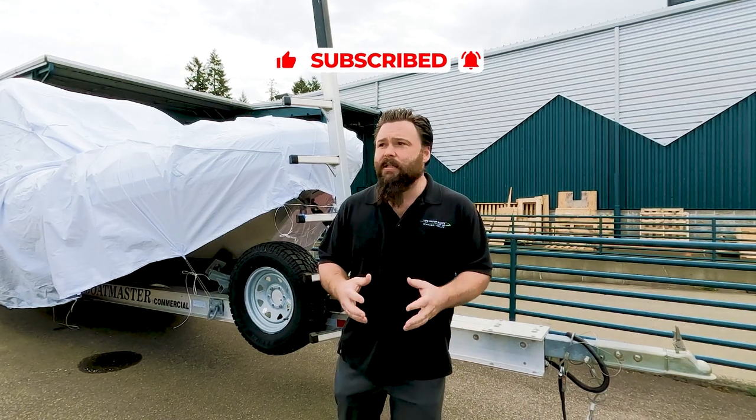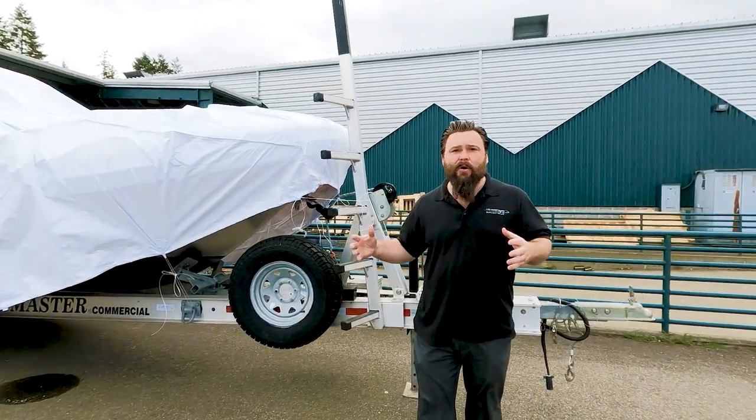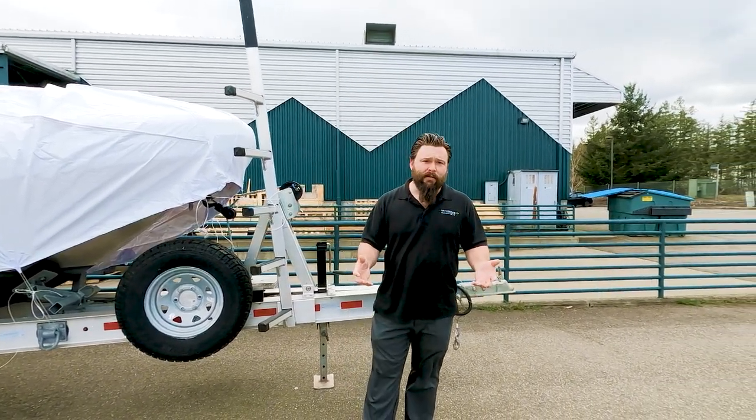Today we're going to be talking about trailers. This is a very important piece of equipment to select for your boat. If you're going to buy a boat that's this important to you and your family, and you're going to have to move it to and from the water, you're going to want to have a good trailer underneath it.